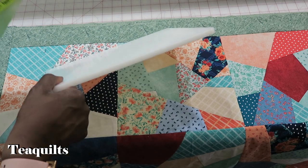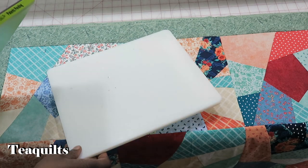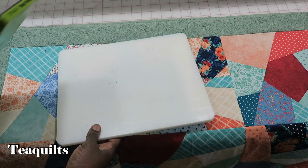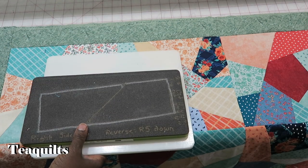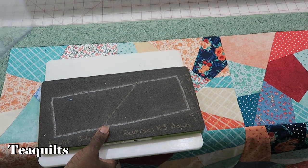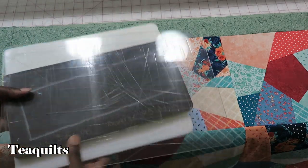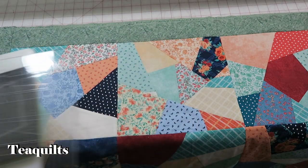Do note that since I'm cutting on my AccuQuilt Studio system — I don't have a Go cutting system — I do have to use the Go adapter plate. And whenever you're cutting on a Studio you do not use the Go cutting pad; you actually use the Studio cutting pad. So this is what I use to cut my pieces.